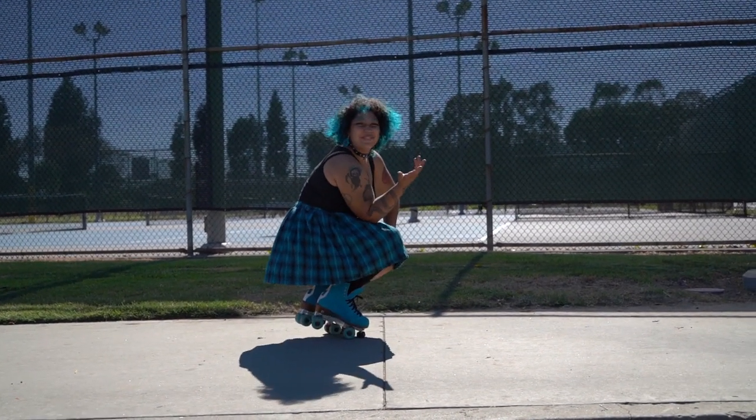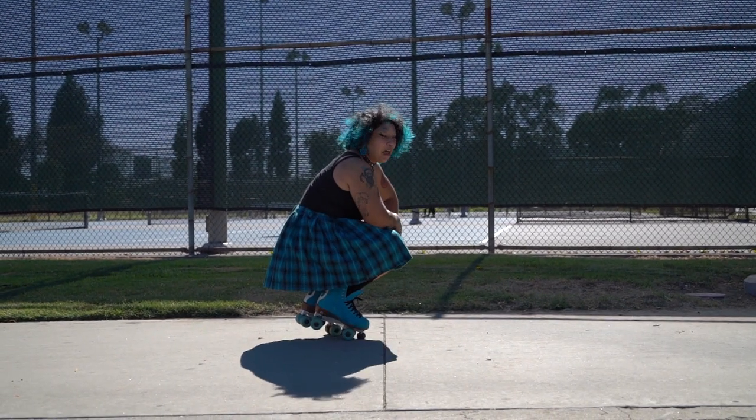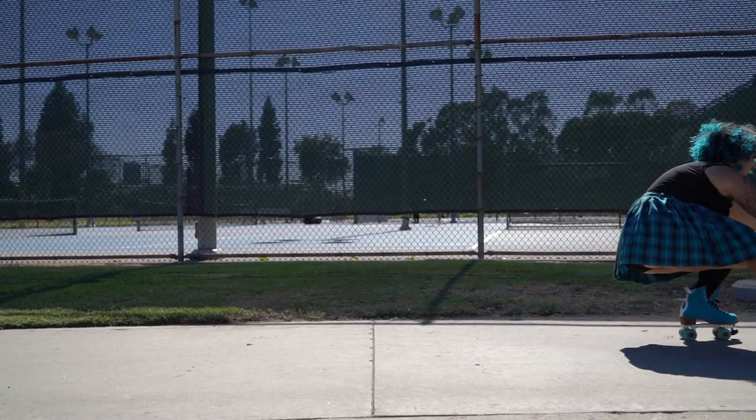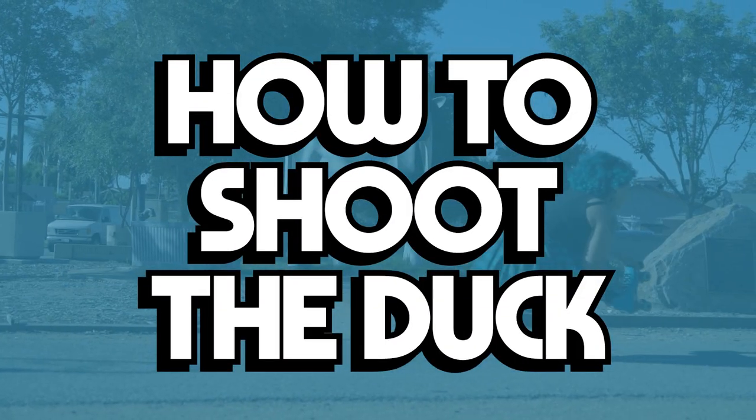Hey, welcome back to the Moxie Roller Skates YouTube channel. Are you here to learn how to shoot the duck? Well, you're in the right place. Come with me — in today's episode I'm going to teach you how to shoot the duck.